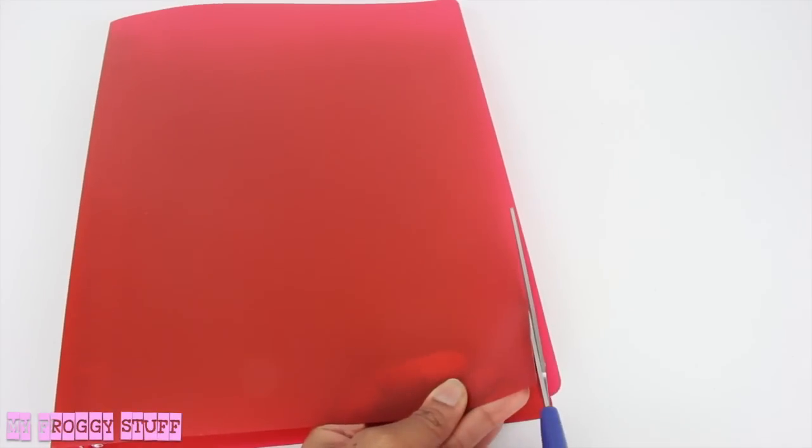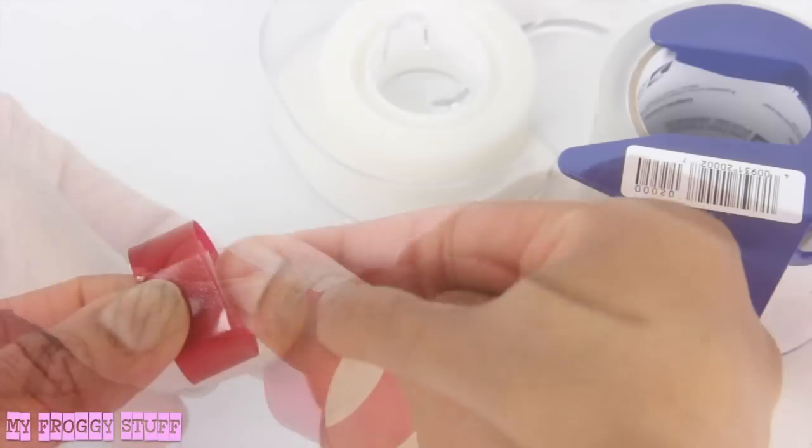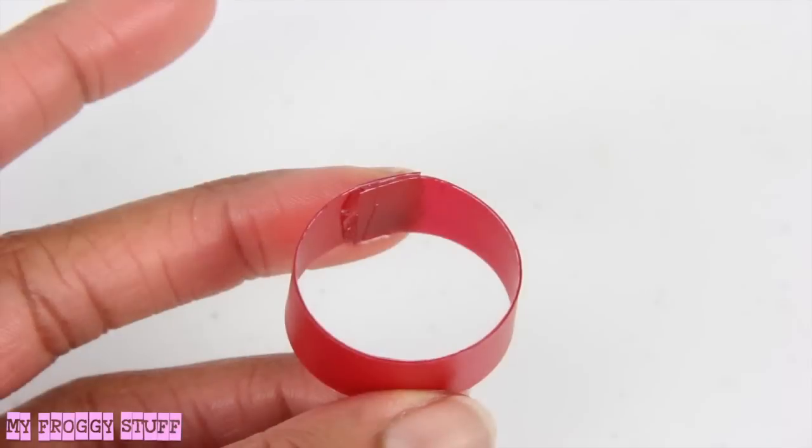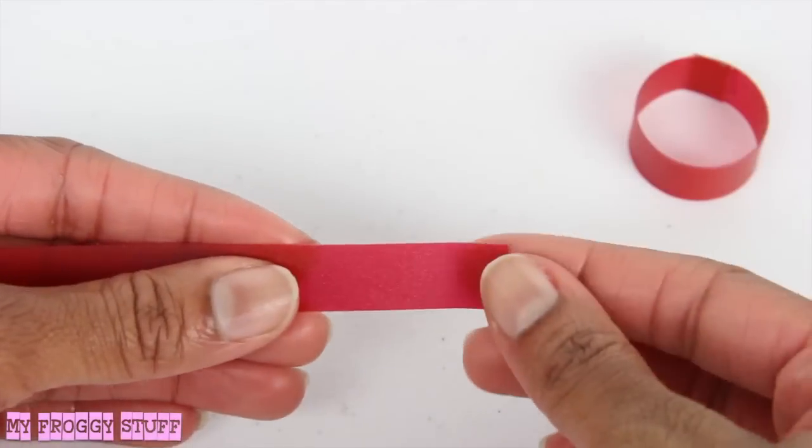I start by cutting a thin strip off of the plastic binder, bend it into a circle, then secure with tape, or I can use hot glue on a low temperature setting.